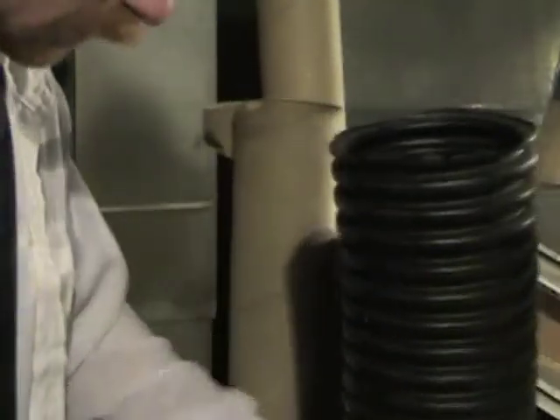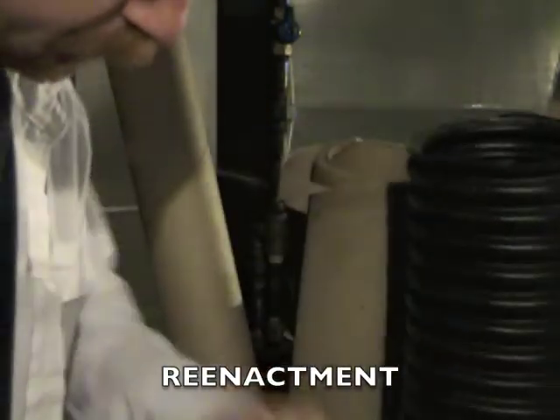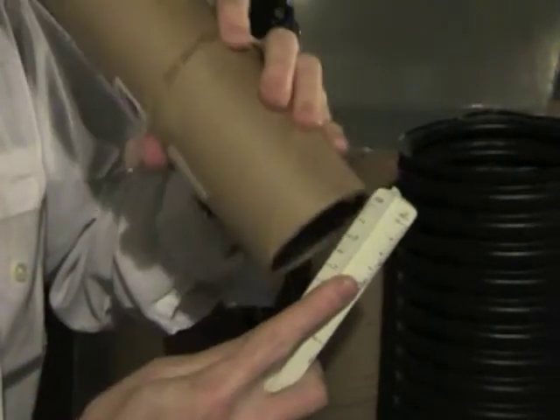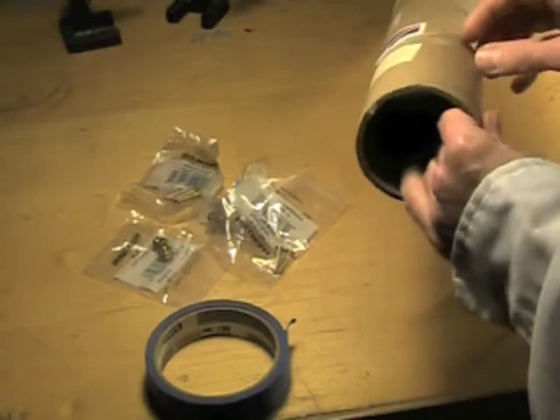Too big. Much too big. Too small. Too small. Too small. That's two and three quarters — it's a hair big but we're going to go with it because it's pretty close. Let me take off some of this stuff. Pretty good.